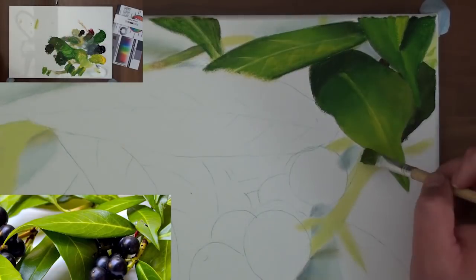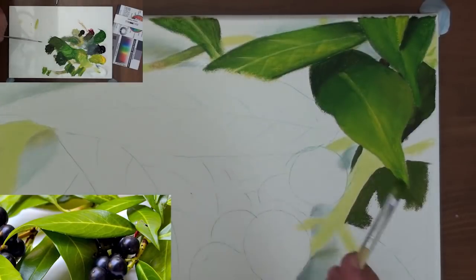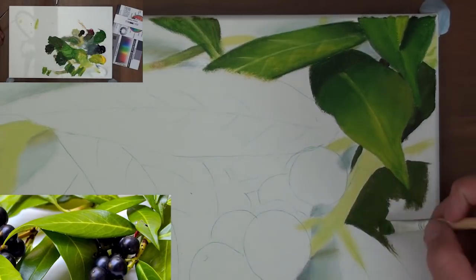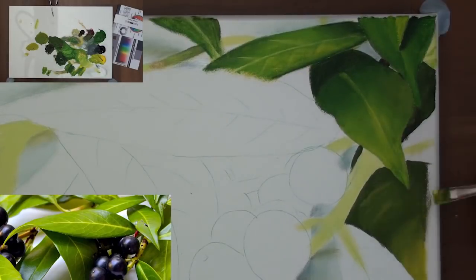If you struggle to get these lines fine enough, you can also use a rigger brush. To embed the veins into the leaf, I gently brush over them with a clean and dry filbert. Once the one leaf is complete, move on to the next leaf.